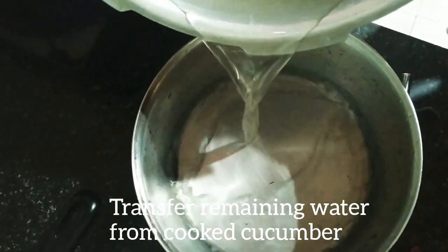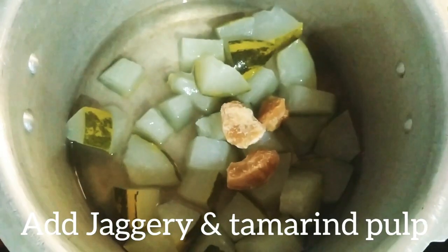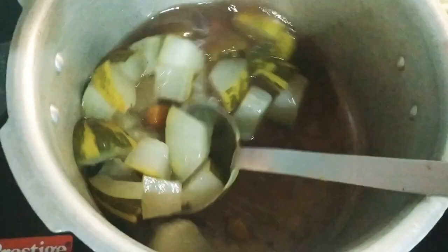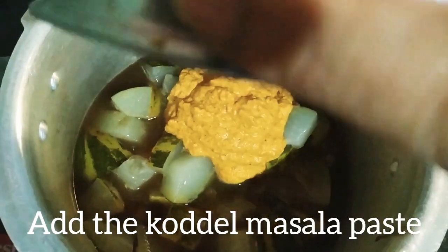Transfer some of the water from the cooked cucumber. Add the jaggery and the tamarind pulp to the cooked cucumber and mix well. Then add the kodal masala paste and adequate water.